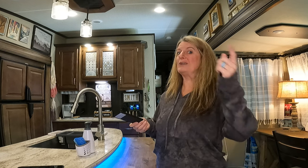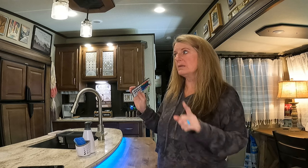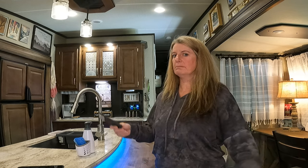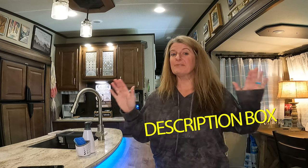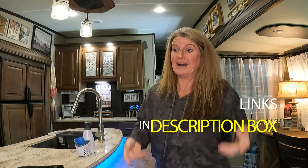I did these originally with a different set, and they ended up dying after a year, so I had to redo it with this set, and I think this set's going to be better. The other ones had a silicone over the top of them and ended up getting hot and burned out. Now I try to remember to turn these off when I'm not in the RV, because the other ones I pretty much left on all the time, which was probably not good. I will leave links to everything in the description box below so you can find it there.